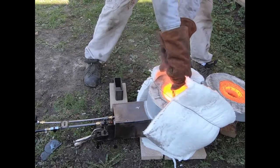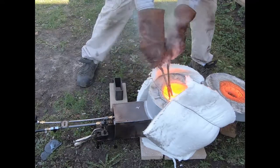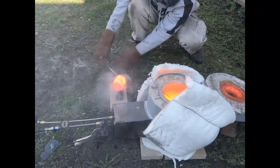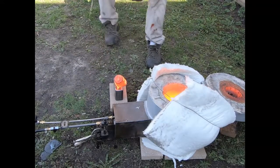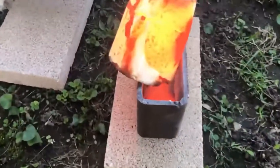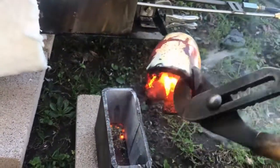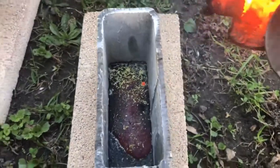The crucible broke. That is a hot one right there. This crucible is done for — I think that's all the metal right there.